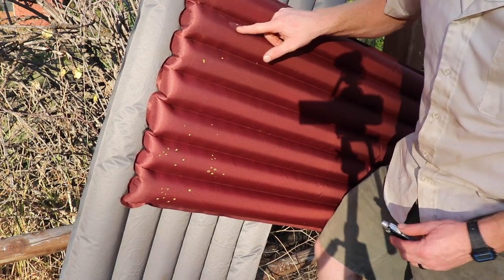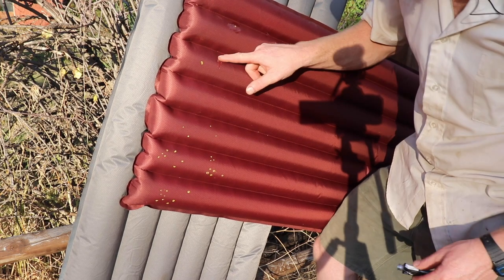I'm just going to spread the glue around these holes here and just patch it that way.